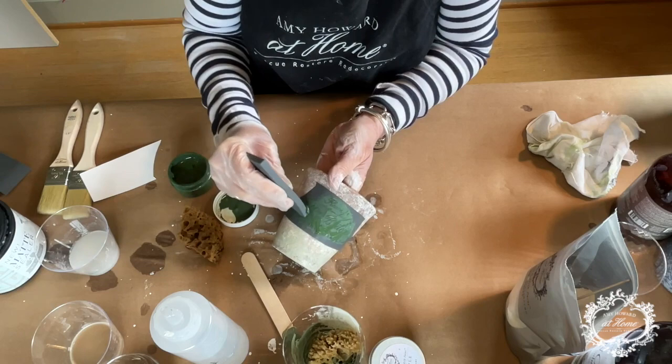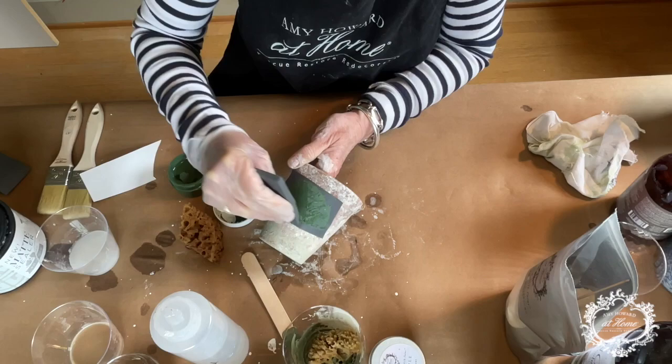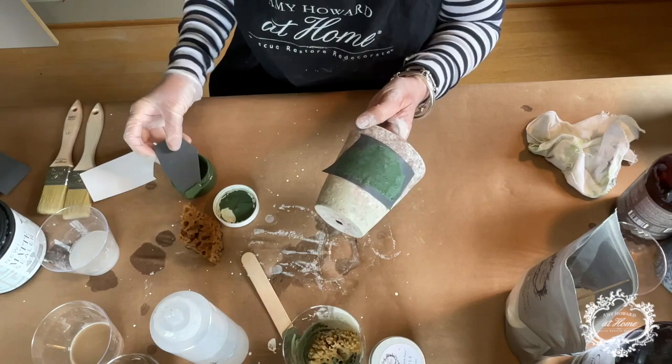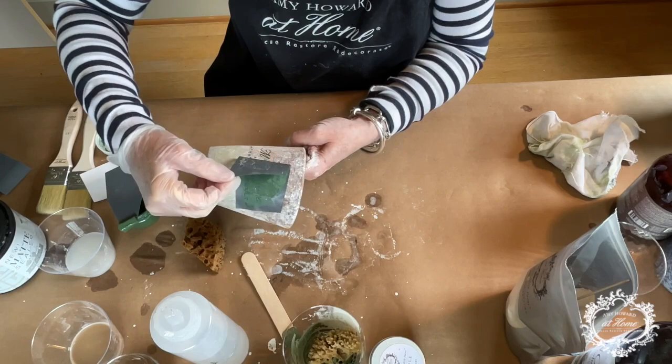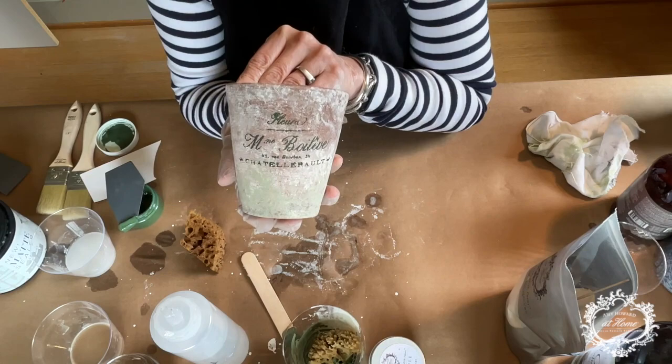Let's see how this works on this bumpy surface — it'll be fun to see how it turns out. And you know what? If it's a little rustic, that's even better, because it's supposed to be a rustic little pot. How cute is that? Love it — it's so cute.